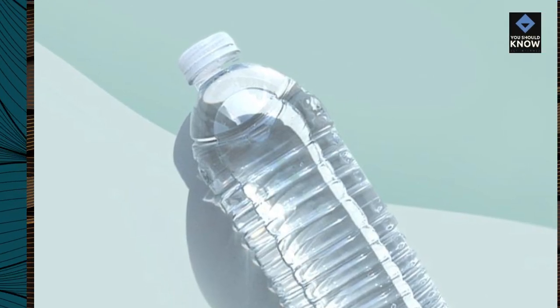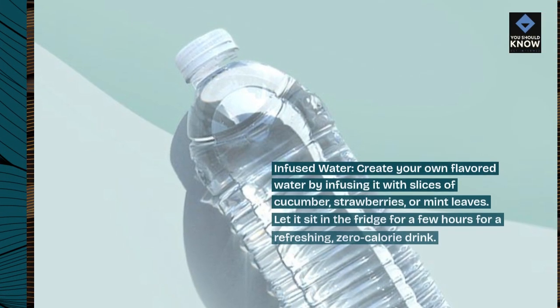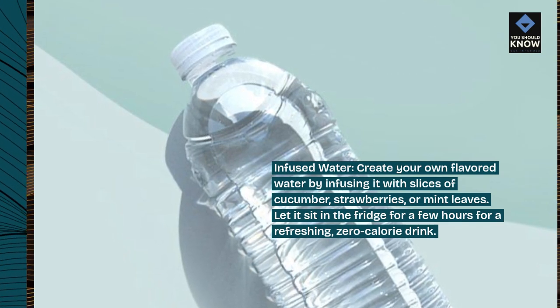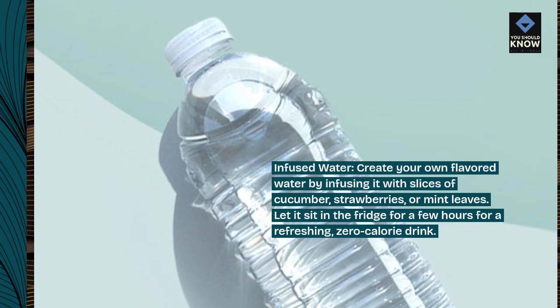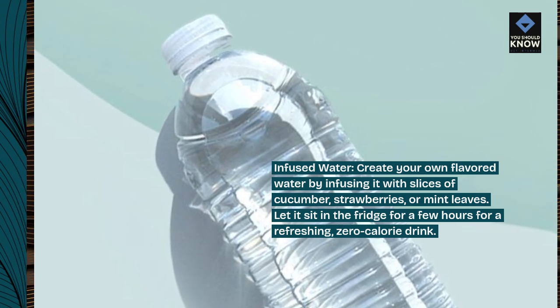Infused water. Create your own flavored water by infusing it with slices of cucumber, strawberries, or mint leaves. Let it sit in the fridge for a few hours for a refreshing, zero-calorie drink.